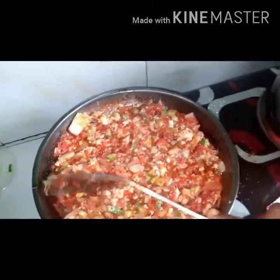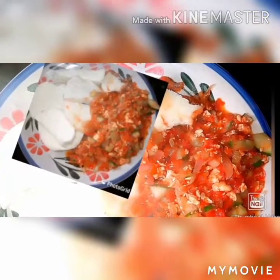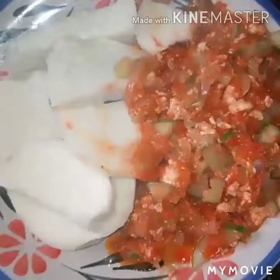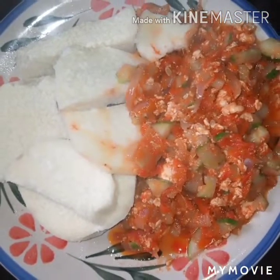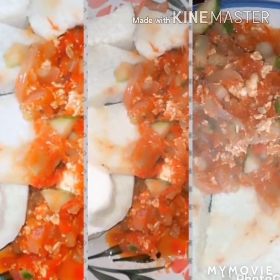I'll now cover it for a while and then bring it down. Please, I hope you like my video — please subscribe, comment, and like my video. I love you all, see you next time, bye!